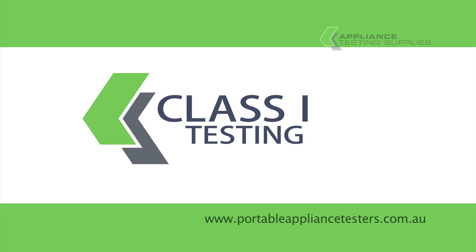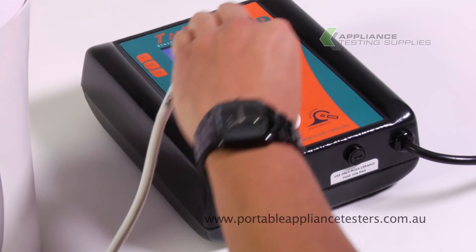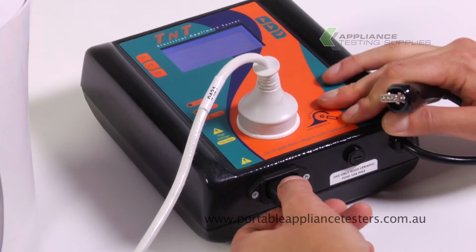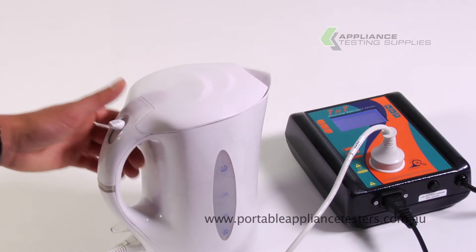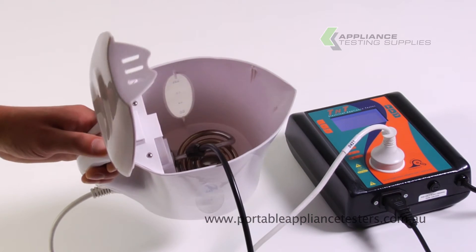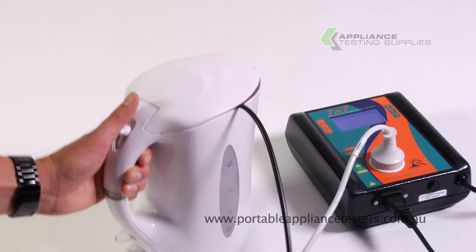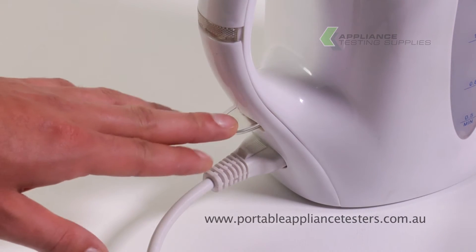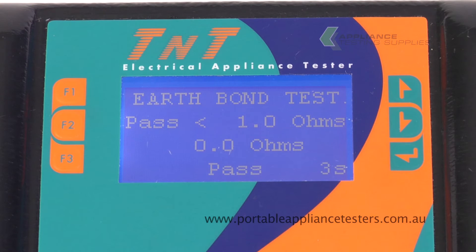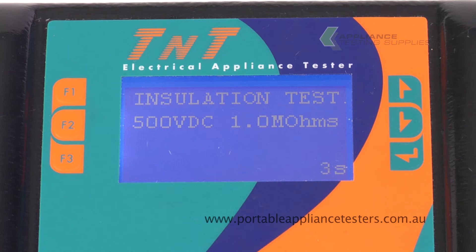Testing Class 1 Equipment. Plug the appliance into the front of the appliance tester. Plug the earth bond lead into the base of the appliance tester and the crocodile clip to the exposed metal part of the item under test. Turn the appliance on. Press F1 for earth testing. This will now conduct an earth bond test and an insulation resistance test. The results will appear on the screen.